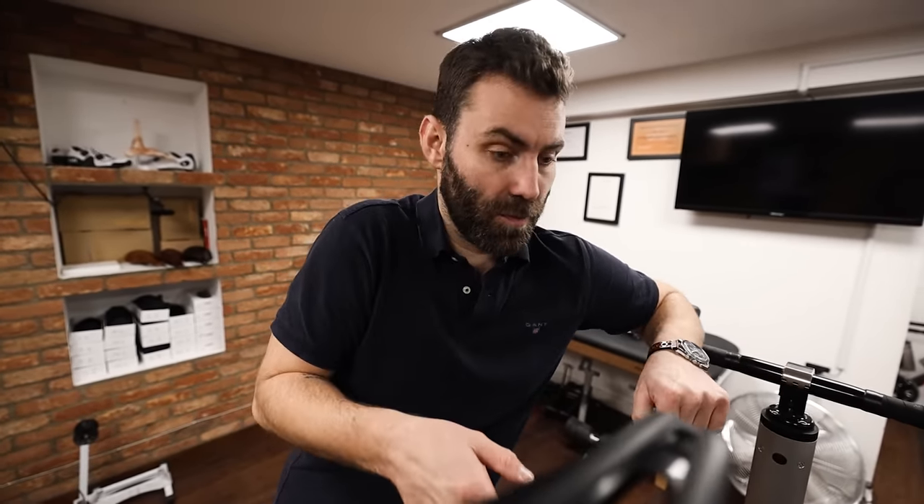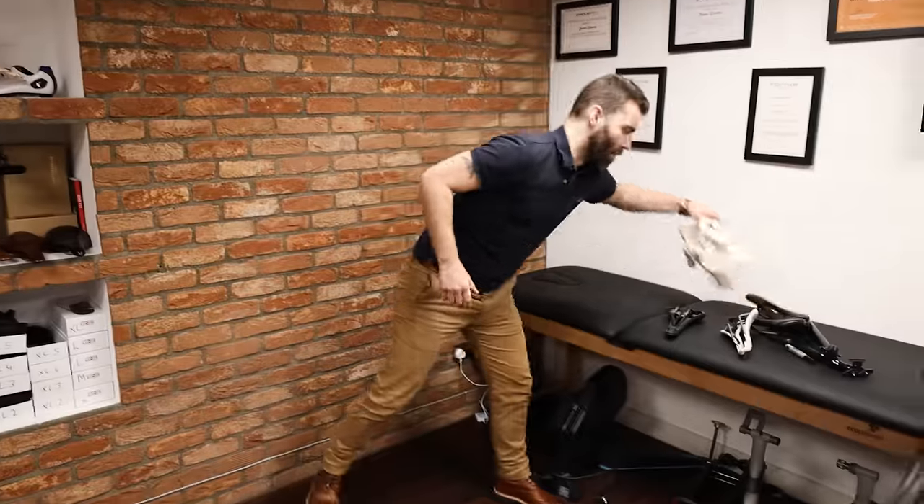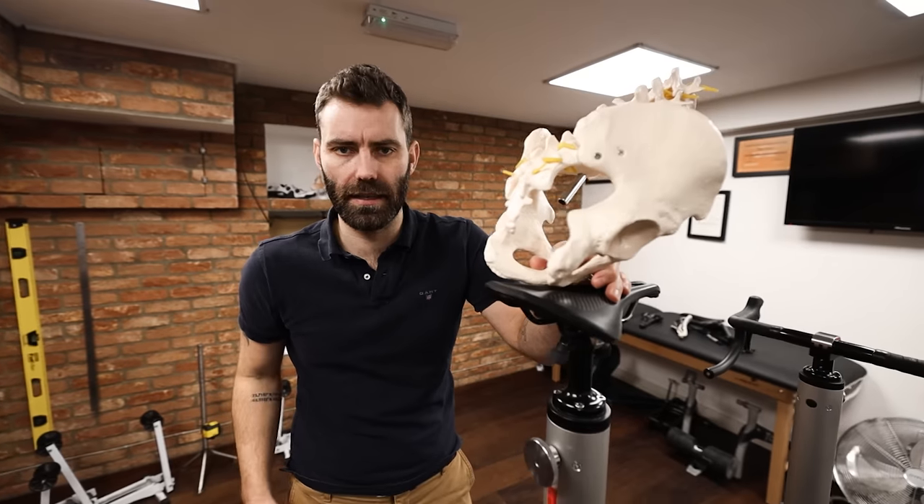Something I can hear you all asking is: what about saddle width? I feel as though saddle width has had a lot of fuss made of it. My instincts suggest that manufacturers make a fuss of it as a means of making it feel more scientific to sell saddles — I'm talking about saddle selection systems where you sit on something, they measure your sit bones (your ischial tuberosities), measure the distance between those points, and that equals a particular saddle. The problem firstly is how it's measured: it's measured with you sitting upright like this, and you don't sit on a bike like that. You're measuring with the pelvis orientated one way, then you get onto a bicycle and the pelvis is orientated completely differently.